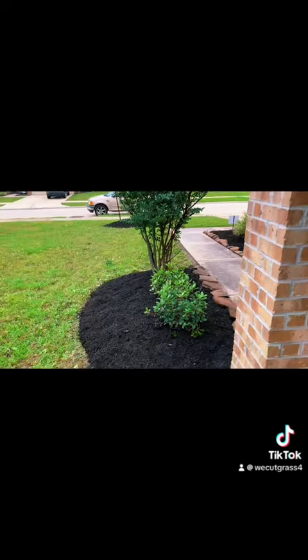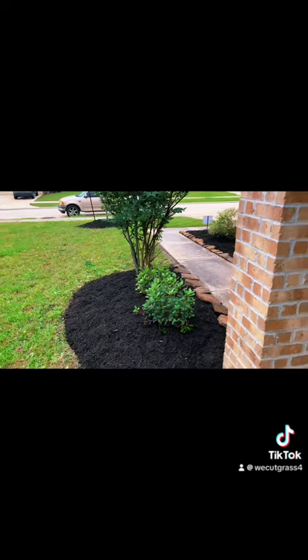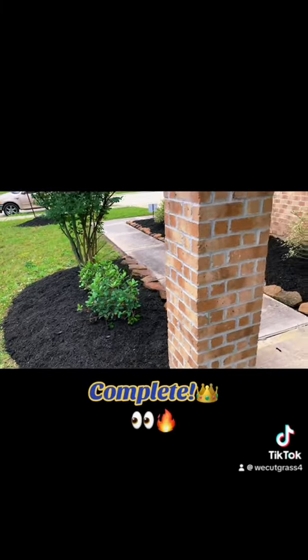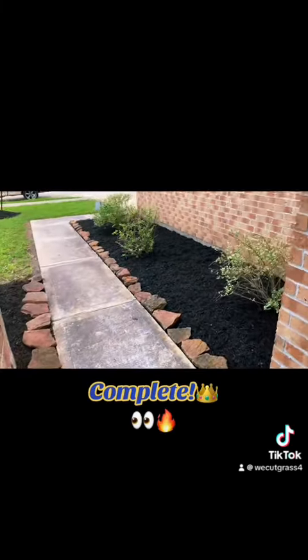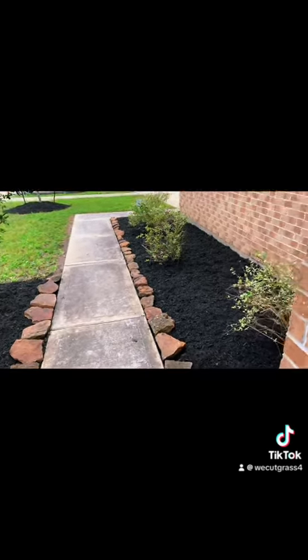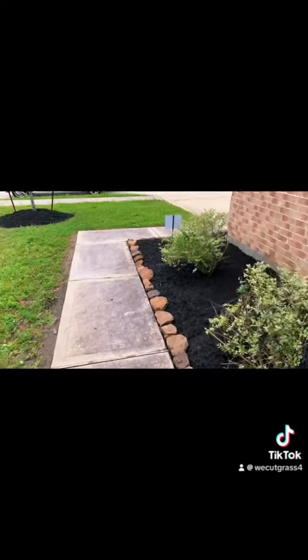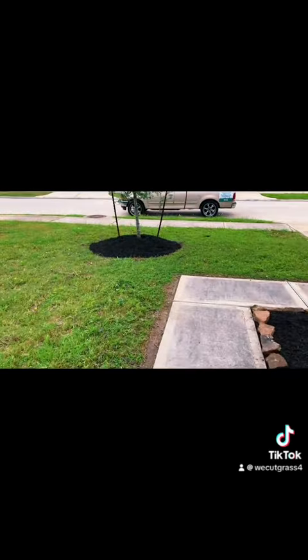See you next time. What's up guys? Here it is with my final video shot. Put everything back in. We done cleaned everything back up. Looks great.